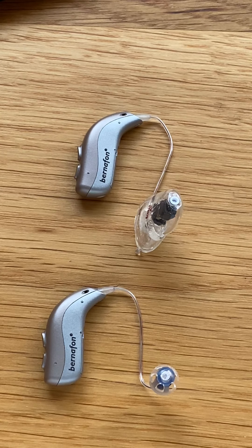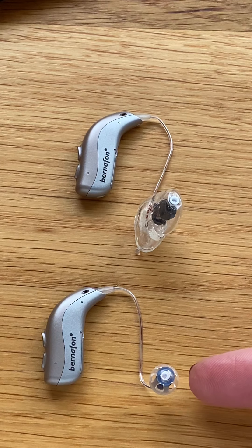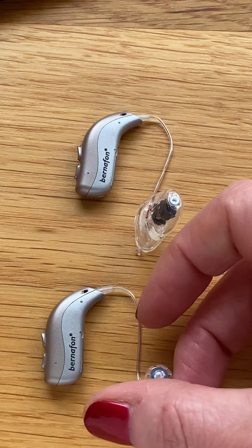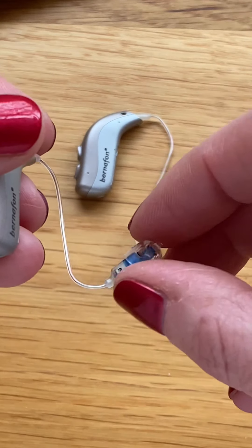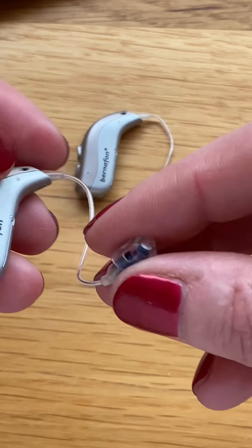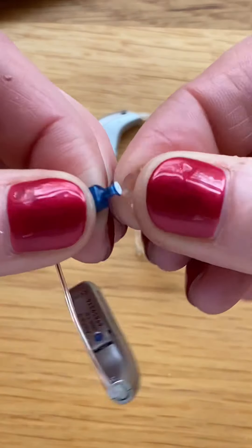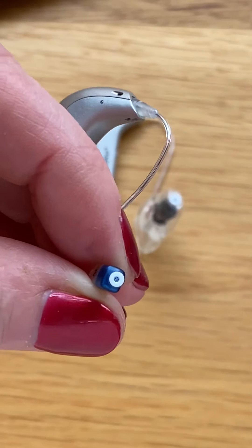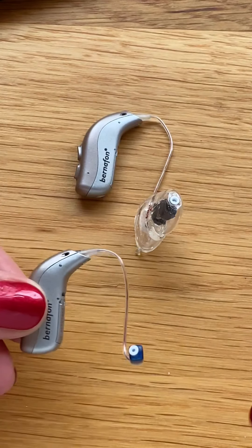Today we will be looking at how to replace a wax filter on a hearing aid that has a mold on the end. If you have a hearing aid like this, we will call this the dome — it's a soft rubber end which comes off the hearing aid, and underneath there we have the wax filter.